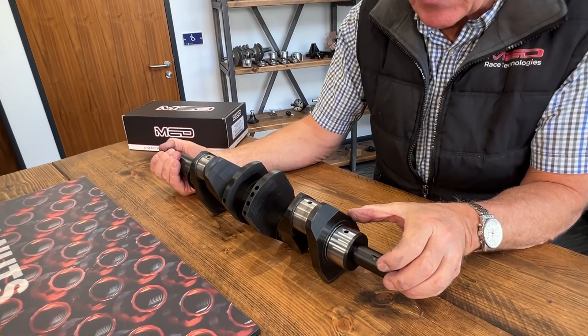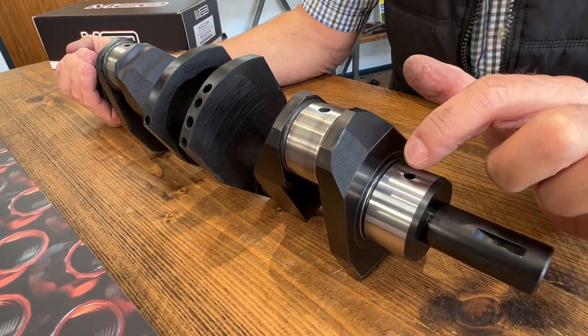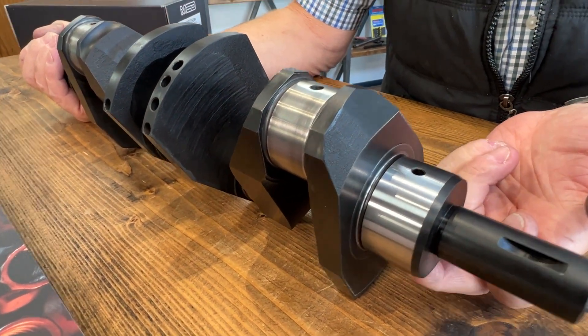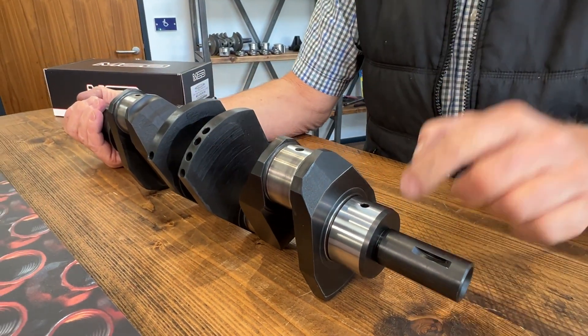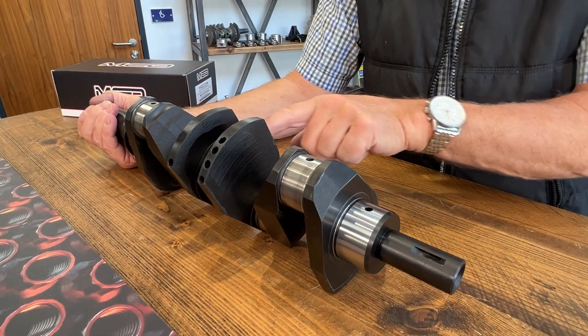While the crankshaft is also on the CNC machine, we drill a hole straight through the main bearing, right the way through and out of the other side. This is just to give double feed of oil to get up to the big end — so it comes in this side, and also comes in to the side on each main.